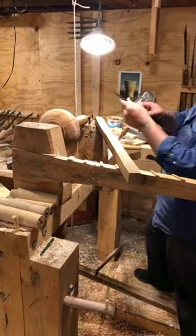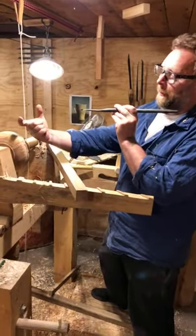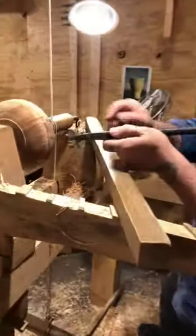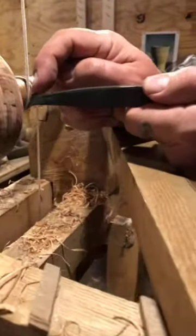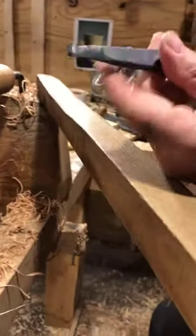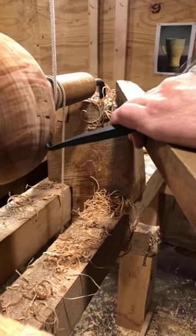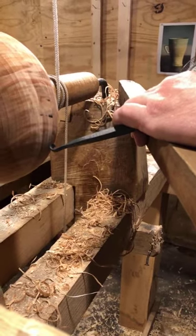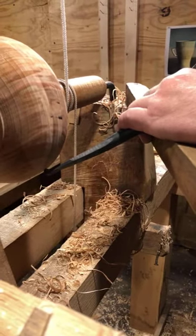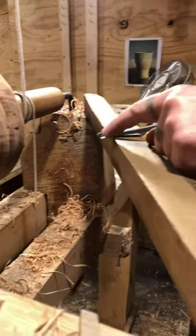And then I have an experimental hook that actually, before I scrolled it, gets wider. So when I scroll it, you can see it's actually wider here — it's flared at this point. That's going to make a really great skew, and I can still turn it to go below the surface without having to go below center where it would pull the tool out of my hands. This will make a great core cutting tool too.